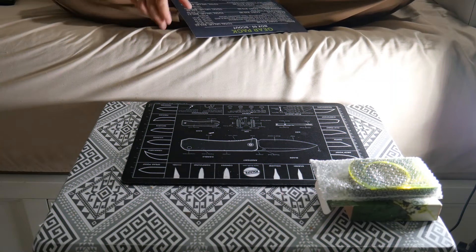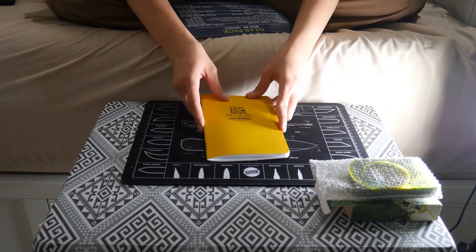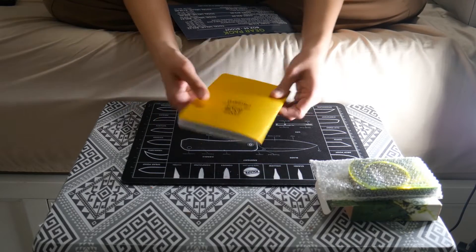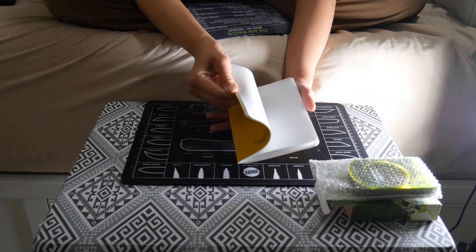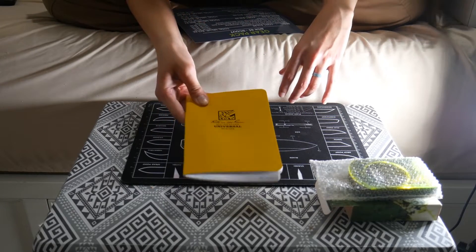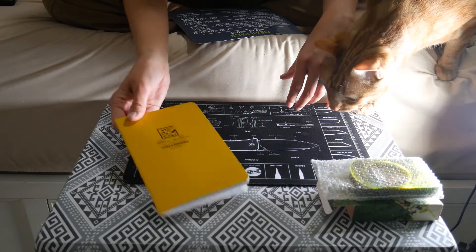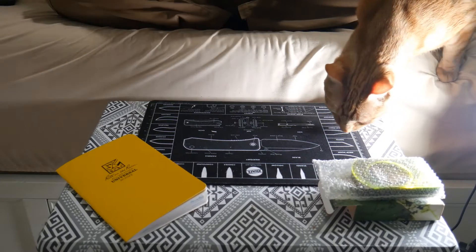Item number two is a Write in the Rain stapled notebook. This goes for $5.99, and it's 4.75 inches by 8.12 inches. I do like Write in the Rain quite a bit. You can write with a pencil or a pen, and like it says, it's waterproof — it's not going to get wet or ruin your writing, which is very nice.